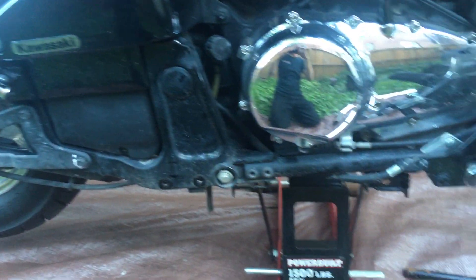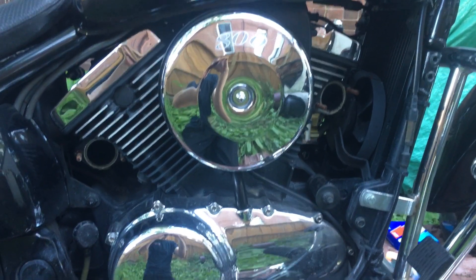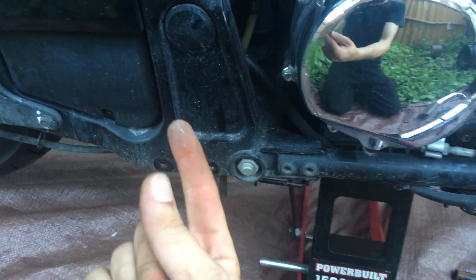Do not turn the bike on like this — holy crap. But this is also a great chance to clean where you could never have cleaned before.